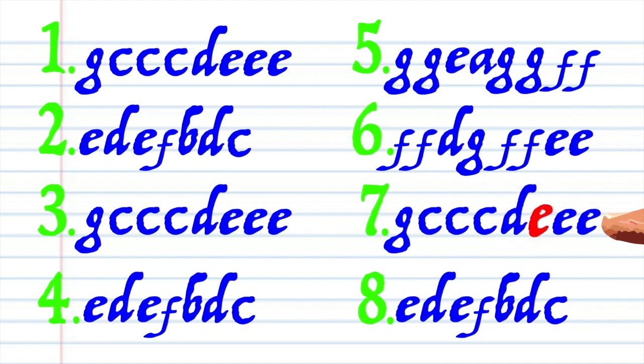The note sequence is: G, C, C, C, D, E, E, E, E, D, E, F, B, D, C.